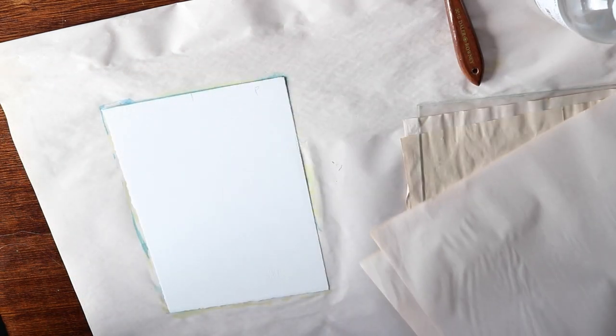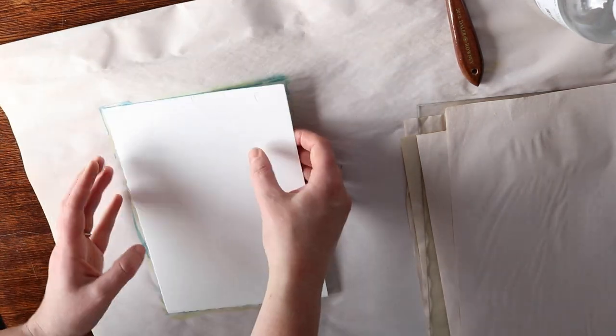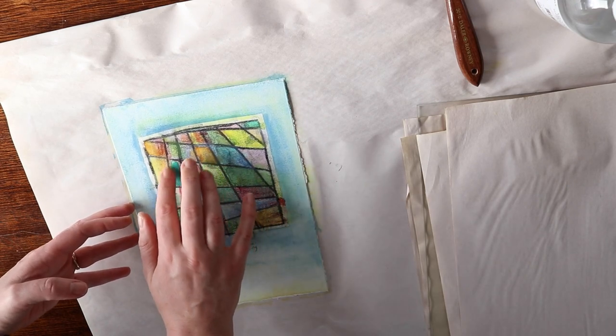I may have either put too much watercolour in one little spot or added too much weight, as it stuck a little bit in one small location, but it was pretty easy to fix.